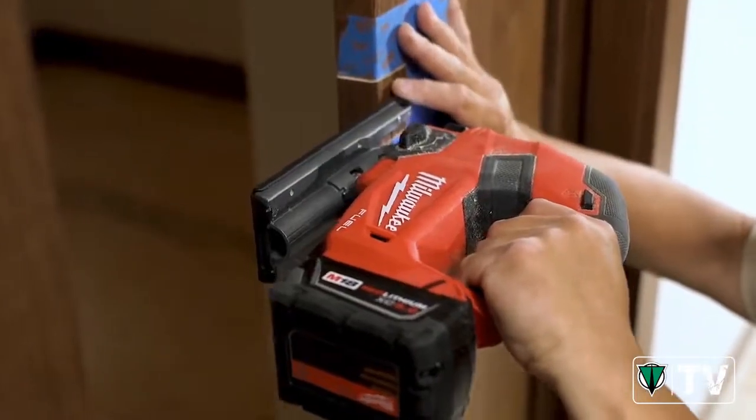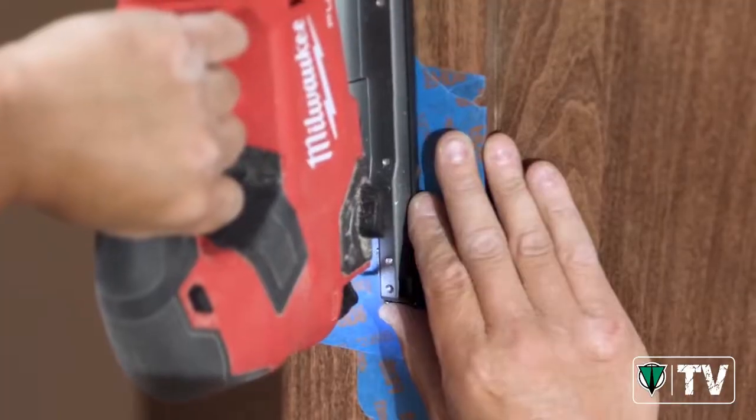It allows us to make tighter turns, tighter radiuses. You can get a lot less fraying — just a smoother, nicer cut.